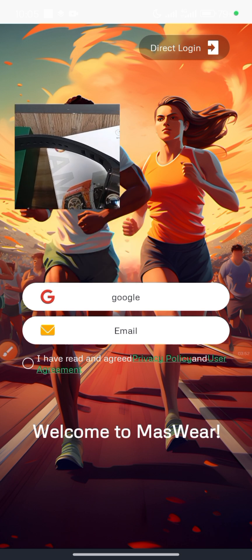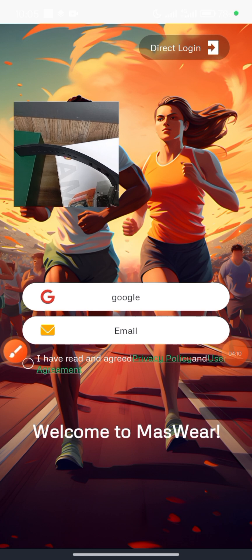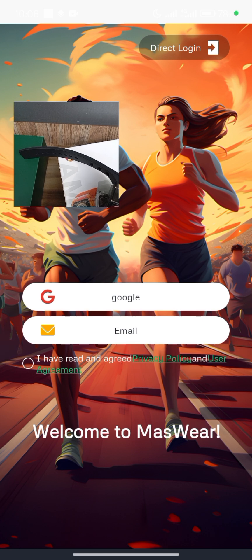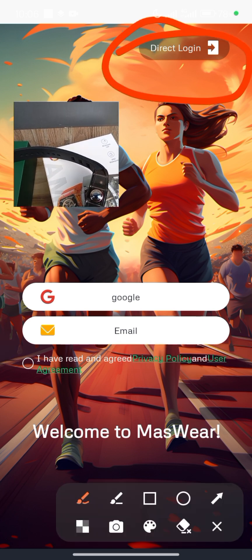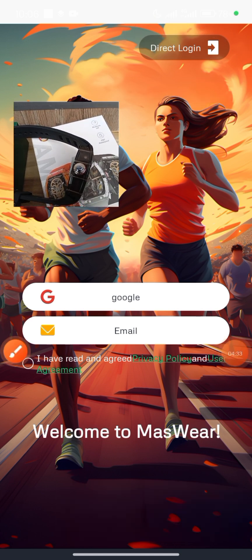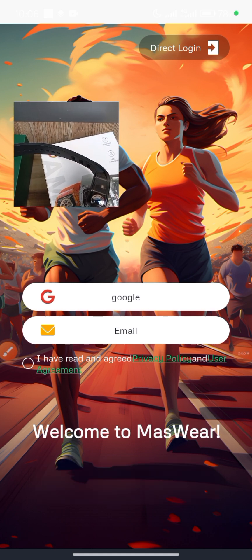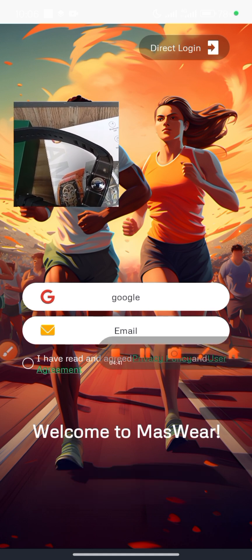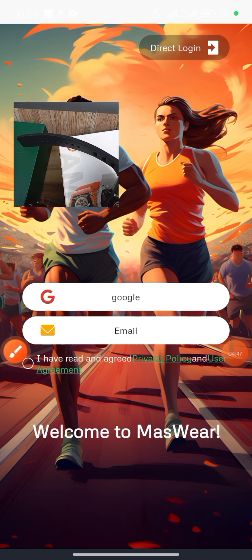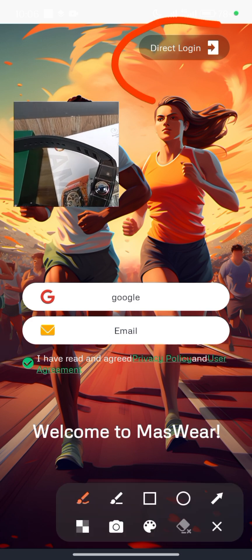From the dashboard you can do three things: you can log in via your Gmail account, log in via your email, or use the Direct Login option at the top bar. For the purpose of this video, I'm going to use Direct Login. Before you click on Direct Login, ensure you accept the privacy agreement by clicking on this little dot, then click on Direct Login.